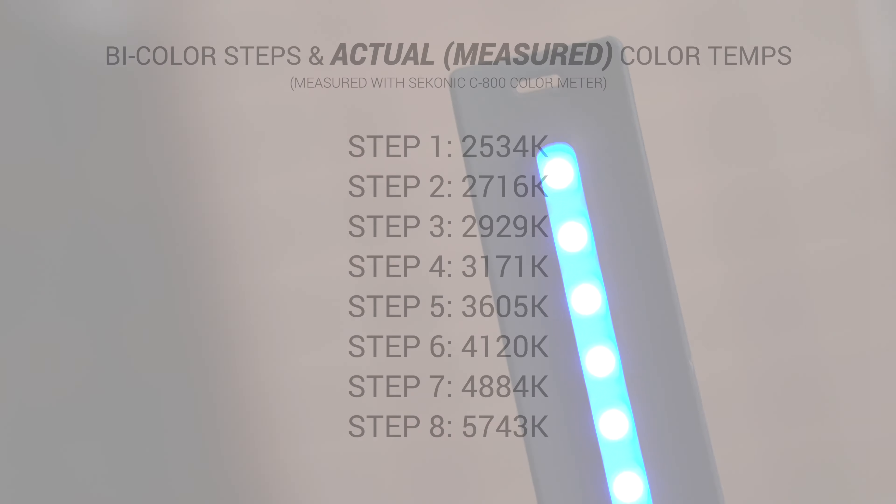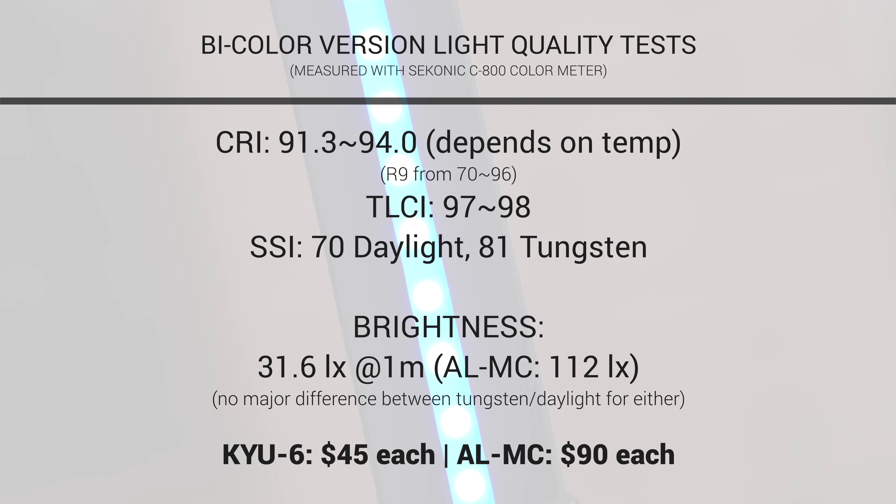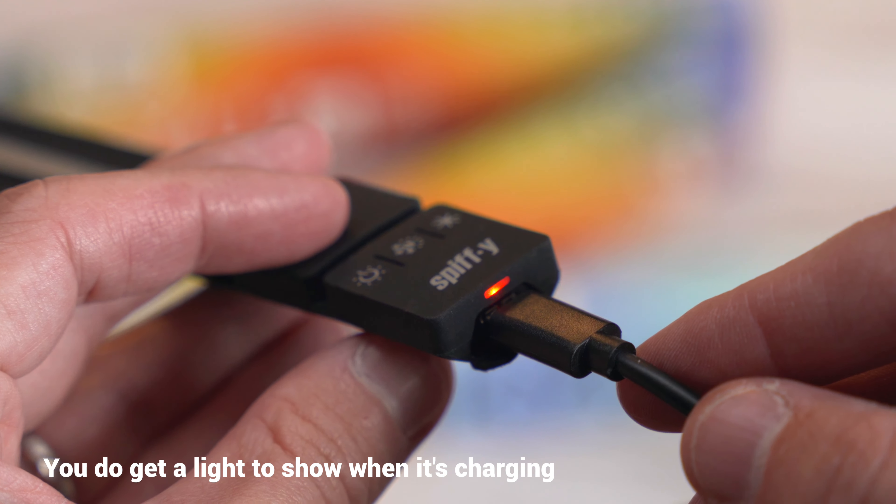You get one to eight hours of use depending on which of the five intensity settings you're using — not bad for such a small light that can snap onto your wrist. I'll put specs and comparisons on screen, including the 120-degree beam spread, softness, color accuracy, and brightness. The light I'm comparing it to is the AL-MC from Aperture, which is priced at double what one of these costs, though it is both bi-color and RGB built into one. There's also no battery level indicator at all on these, so make sure to keep it charged — I'd love even just some LEDs to indicate battery level, but you can't really expect much from such a small package.